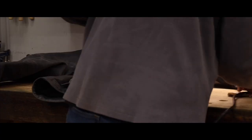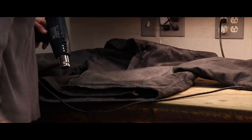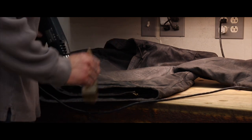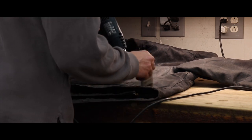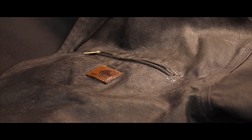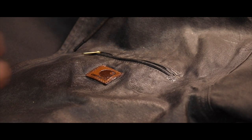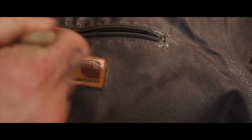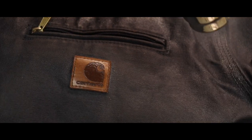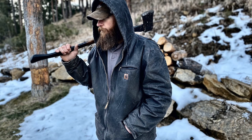But that dirt and grime just adds more character — it tells a story of the jacket's life. And with that, the last reason I'd do it again: there's just a simple, yet rugged, classiness to it. It just looks cool.